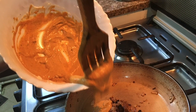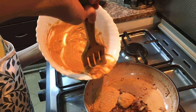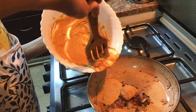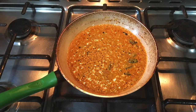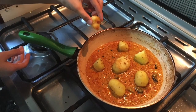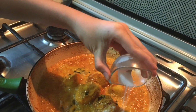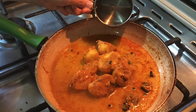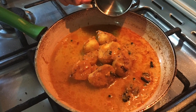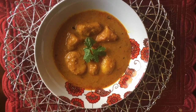Pour the mixture in the pan and cook it until it comes to a boil. Add the potatoes, salt, and 2 cups of water. Cover the pan and cook for 10-12 minutes. And now, enjoy!